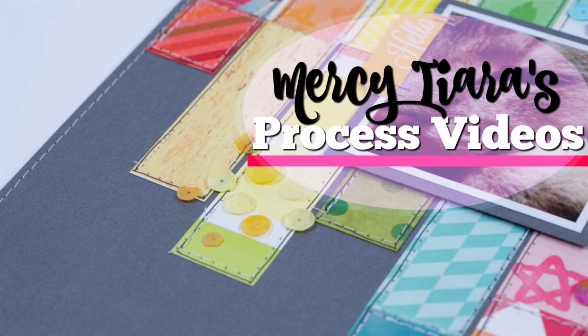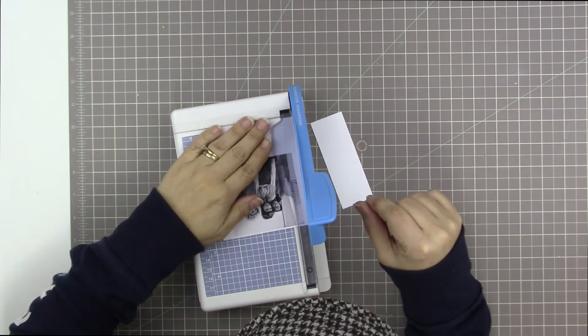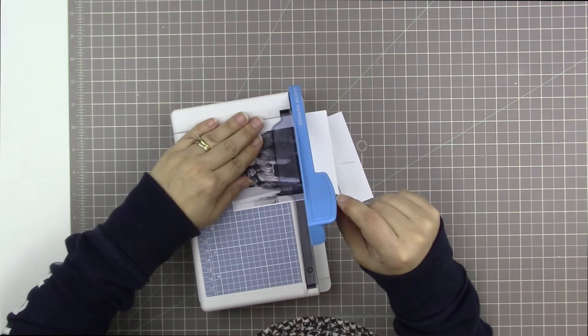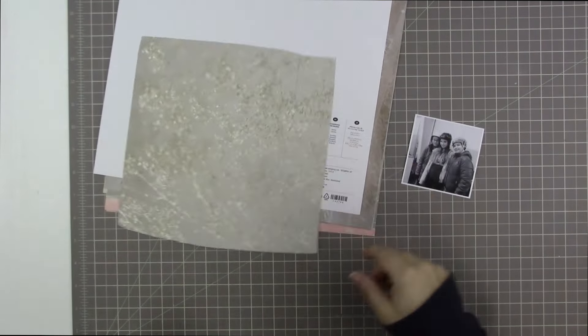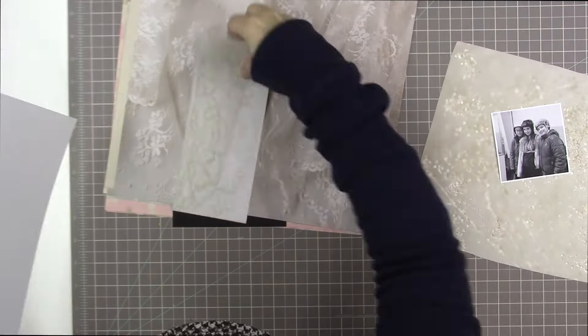Hi guys, Tracy here with another scrapbooking process video. Boy does it ever feel good to scrapbook today. I am starting with this photo of my daughters and one of their friends. I changed it to black and white because it was taken at an ice rink and they're all wearing mismatched weird colors with weird colors in the background. You get the effect of the hockey rink because of how they're dressed.